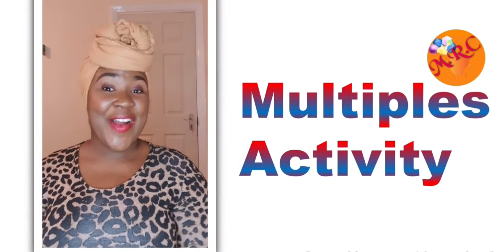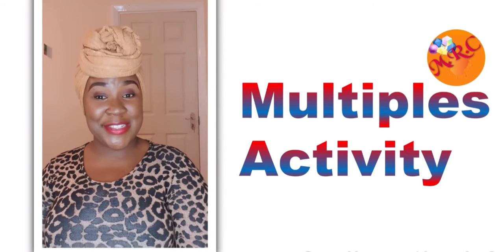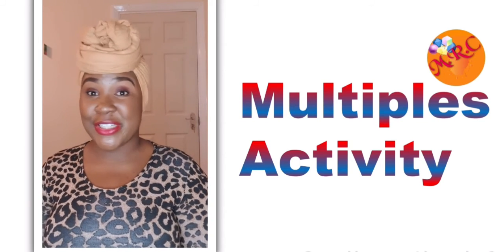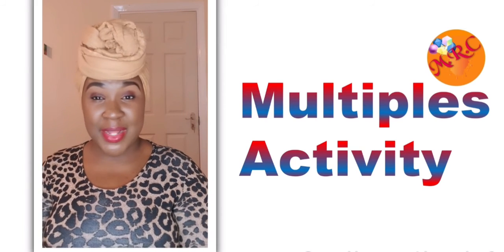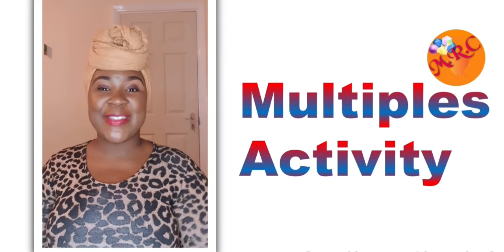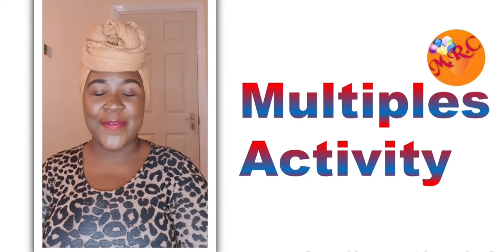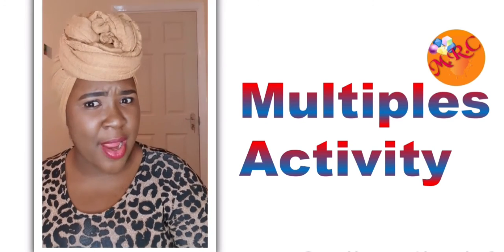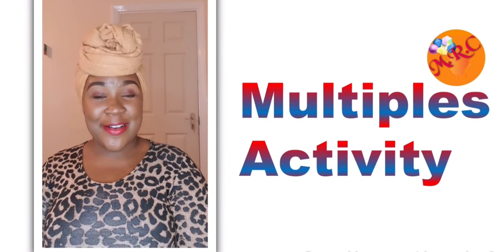Welcome back! I know you absolutely loved that example we shared with you. You'll be using it with your child or children, or even on your own, to master the concept of multiples and build that strong foundation for higher learning. Remember to like, share, and subscribe — if you haven't subscribed yet, go ahead and do that. Until next time, bye!